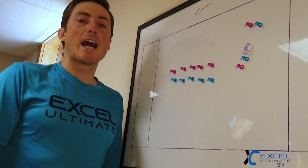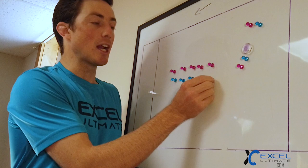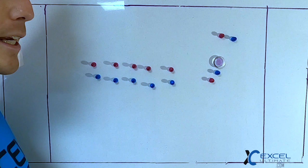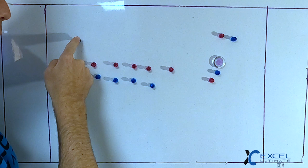Let's begin. The first play we're going to talk about out of the vert stack is very popular — a lot of players have seen it. We're going to isolate the cutter from the stack and they can go to the open side or break side hard horizontally, and then deep.